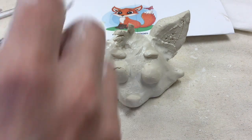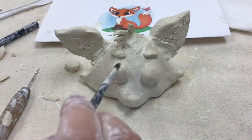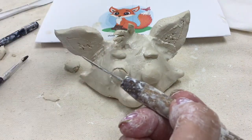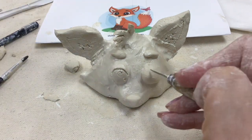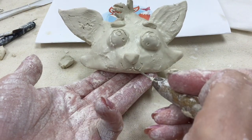A steady hand will really help here. Take your needle tool and start carving in the outline of the eyeballs. Anytime you cut into clay you'll have little scraps, so use a paintbrush to brush those crumbs away. Keeping your tool dipped in water will also help it glide through the clay rather than rip it.